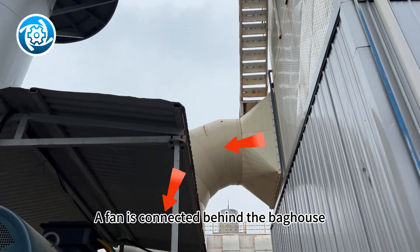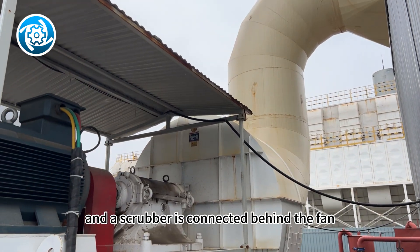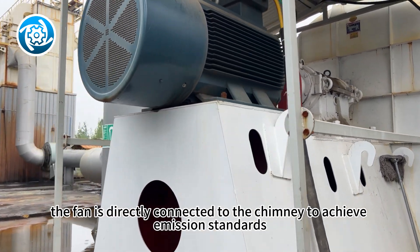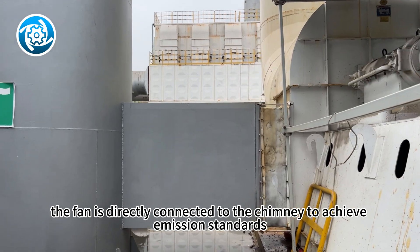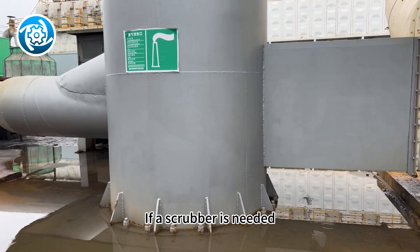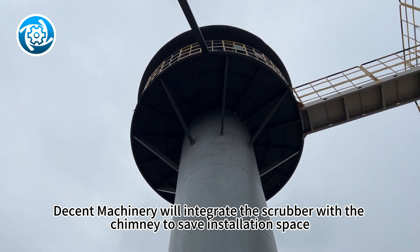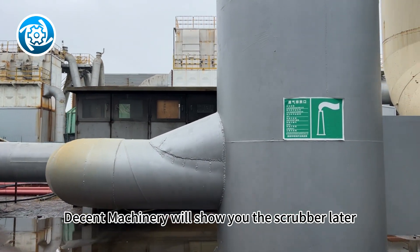A fan is connected behind the baghouse, and a scrubber is connected behind the fan. Since the system we are looking at now doesn't require a scrubber, the fan is directly connected to the chimney to achieve emission standards. If a scrubber is needed, Decent Machinery will integrate the scrubber with the chimney to save installation space. Decent Machinery will show you the scrubber later.